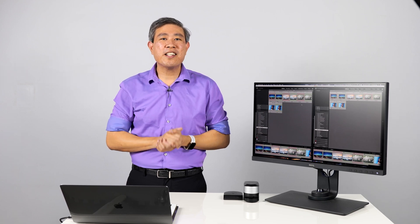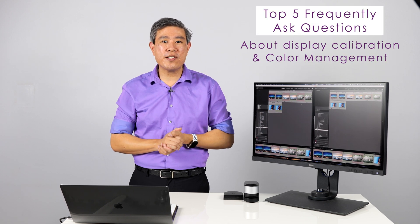I received many questions regarding display calibration and color management. What I have done is gathered the top five questions asked in the comment section and I'm going to answer them in this video.